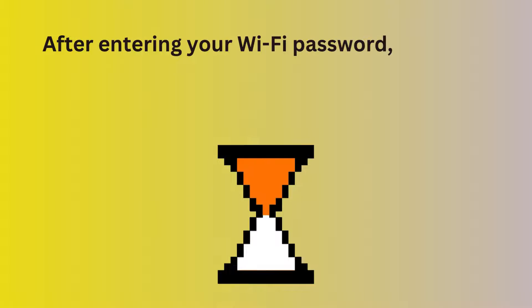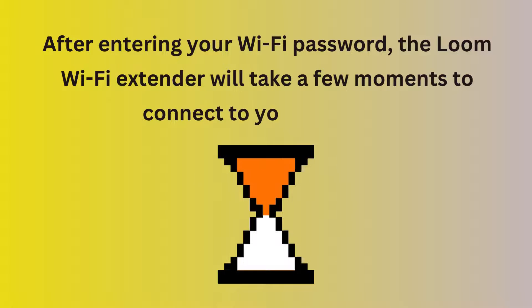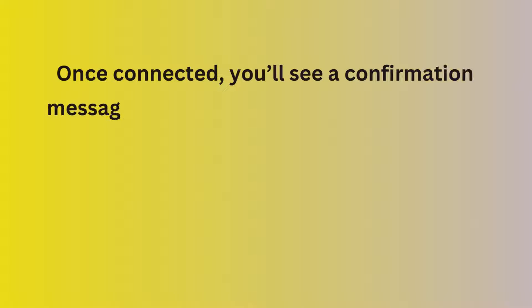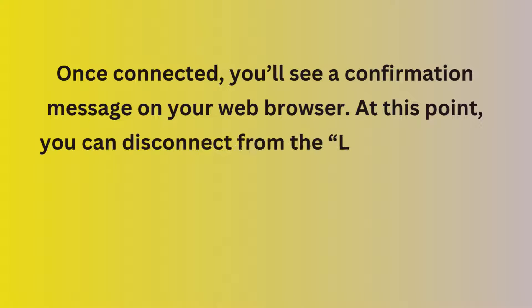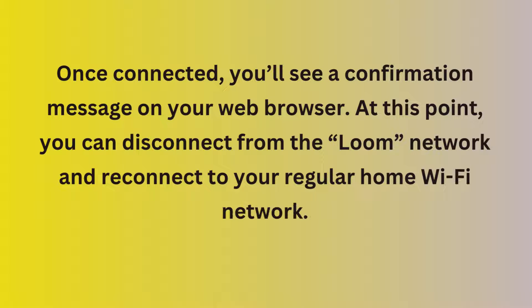After entering your Wi-Fi password, the Loom Wi-Fi Extender will take a few moments to connect to your network. Once connected, you'll see a confirmation message on your web browser. At this point, you can disconnect from the Loom network and reconnect to your regular home Wi-Fi network.